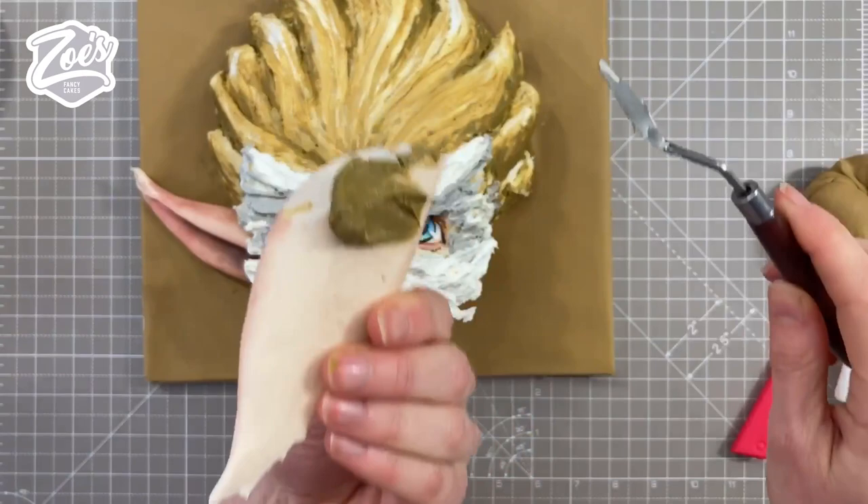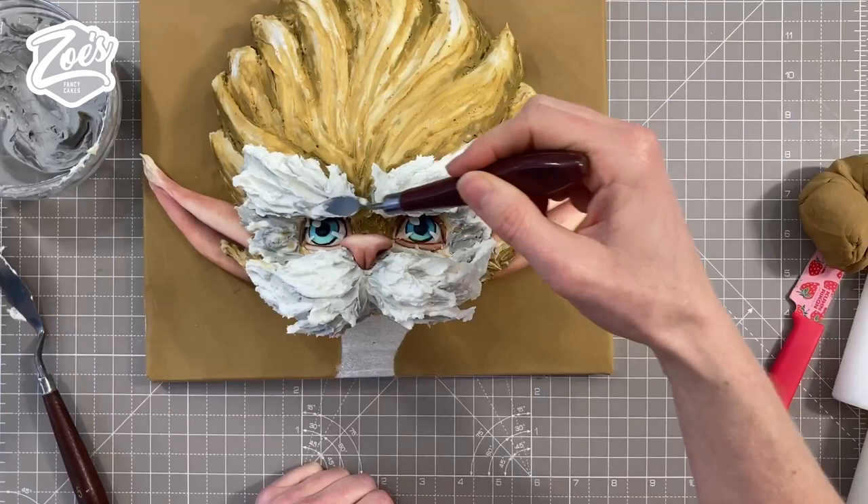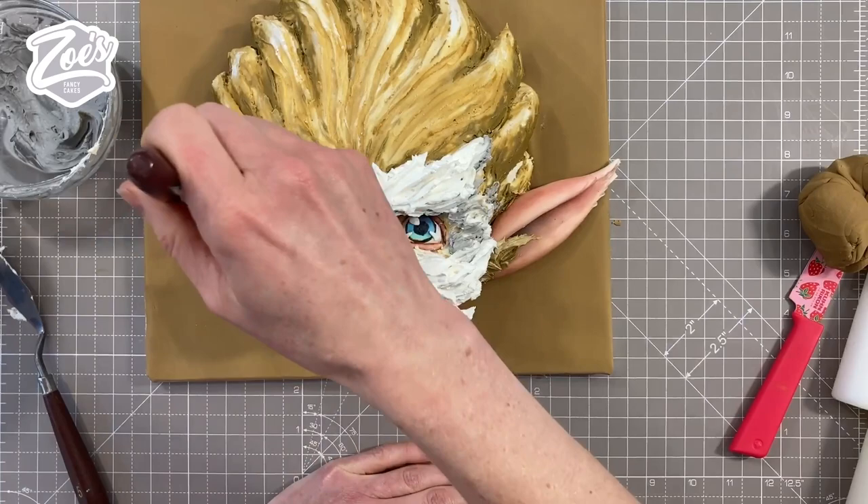The gap under the face I'm going to cover with the body later, but I'm going to stick the ears on properly in place now with some buttercream. Then I'm adding some more caramel color inside the ears, and adding some extra bits of white to those big eyebrows. He's starting to take shape a little bit more now — he looks a bit like who he's supposed to be.